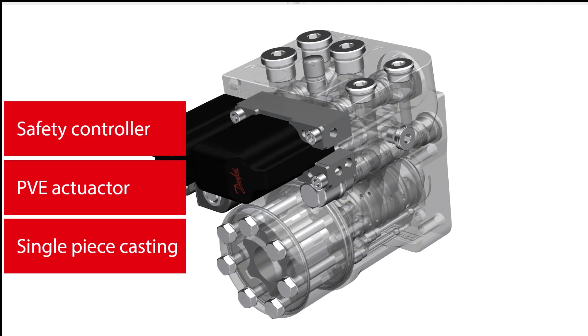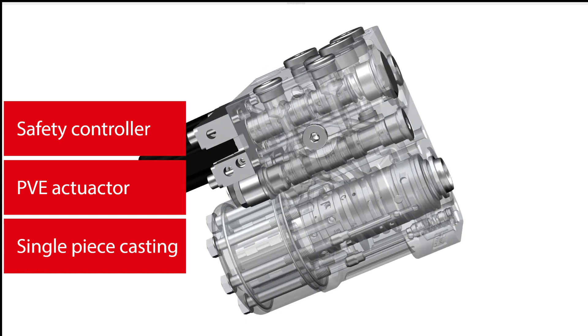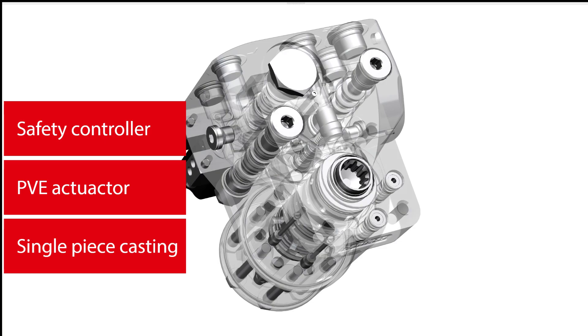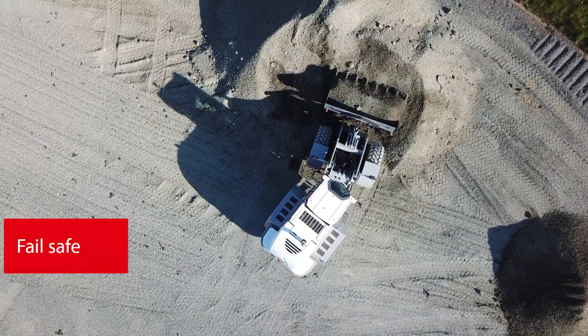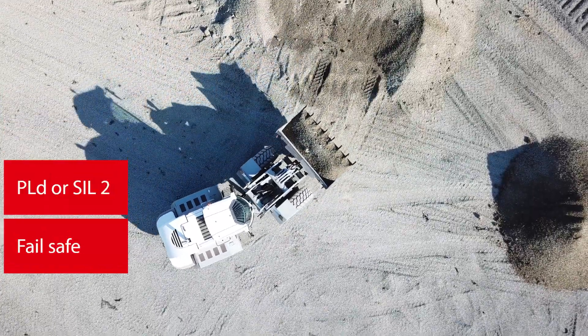Steering and safety controller are integrated with ready-to-use software and direct interface to external sensors, joysticks, and GPS controllers. It features functional safety for fail-safe steering systems, meaning PLd or SIL2 with third-party certification.